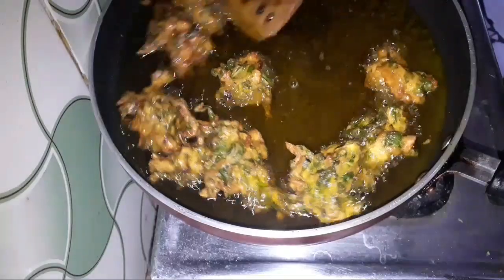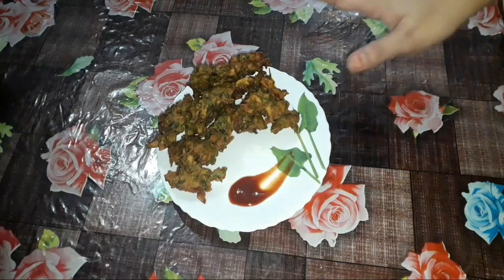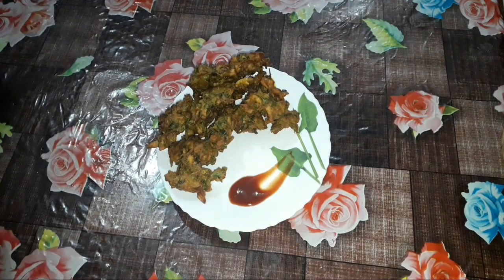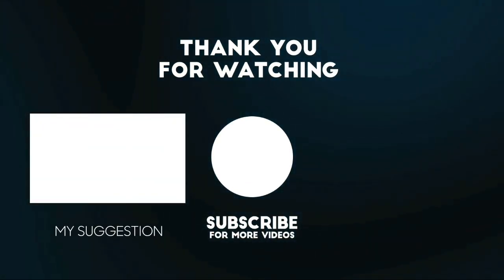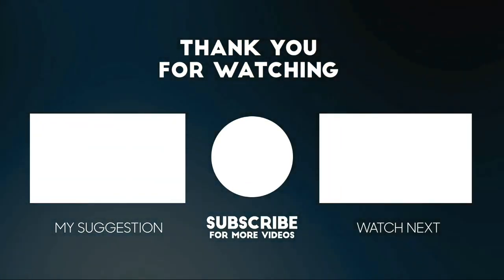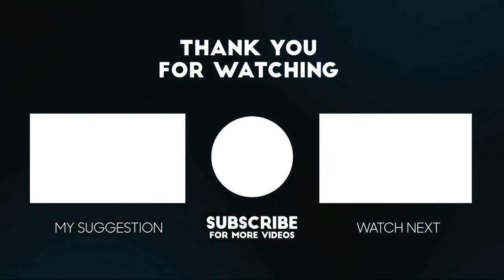It is very nice to have these vegetables. If you like this video, please like, share, and comment below. See you in the next video. Thank you for watching.